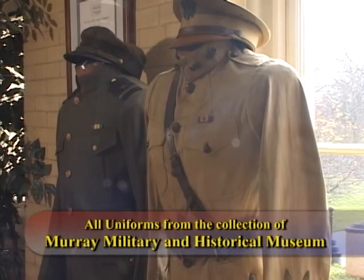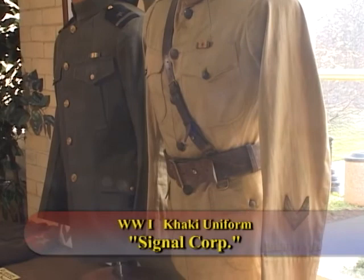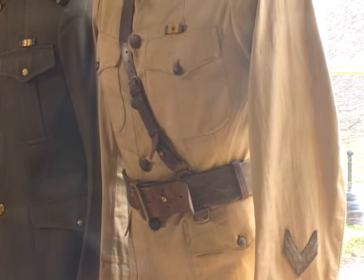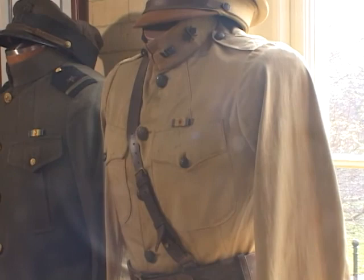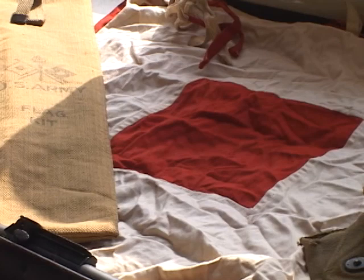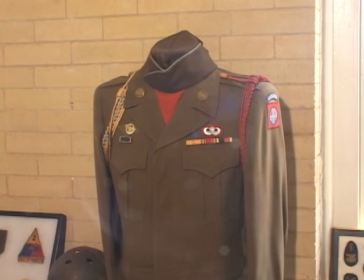Here is a World War I khaki uniform of the Signal Corps. He was a colonel and was in World War I. He has overseas stripes on the left sleeve. At that time the Army Air Corps was early on part of the Signal Corps, but this has nothing to do with the air service — it's just regular Army. The 74 flags are right here; the red on white and the white on red.